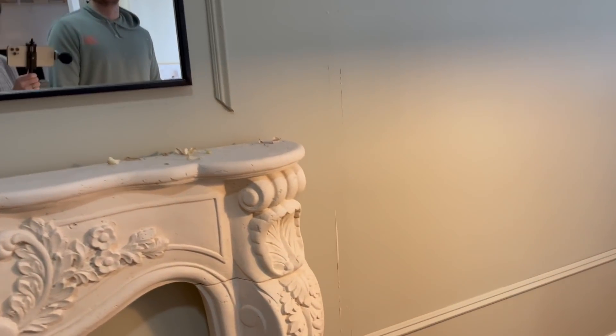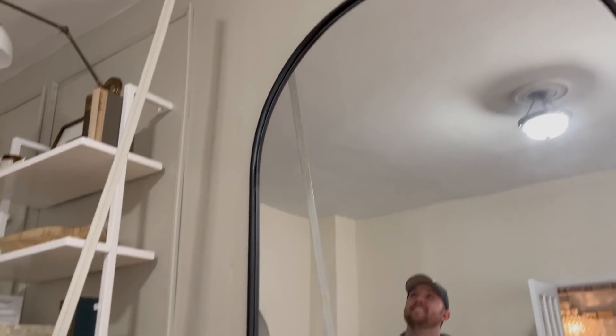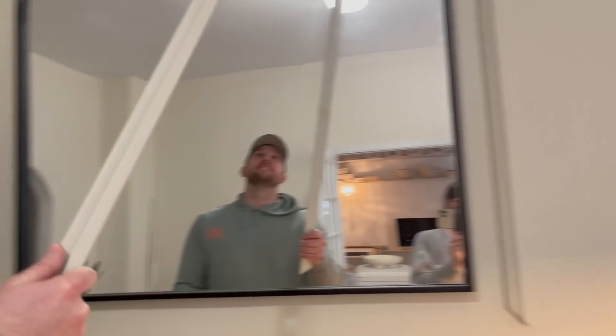We just took this long tall piece off and there was no residue left — it came off pretty easily. That one just came off as well. Everything's coming off so easily — watch this.